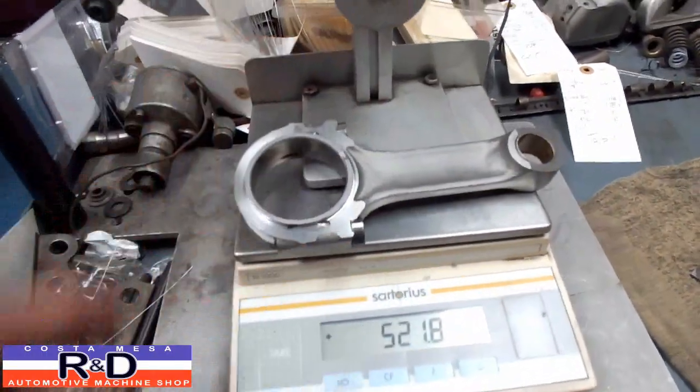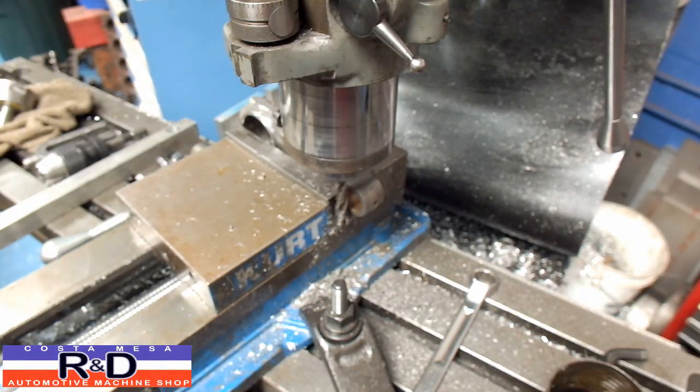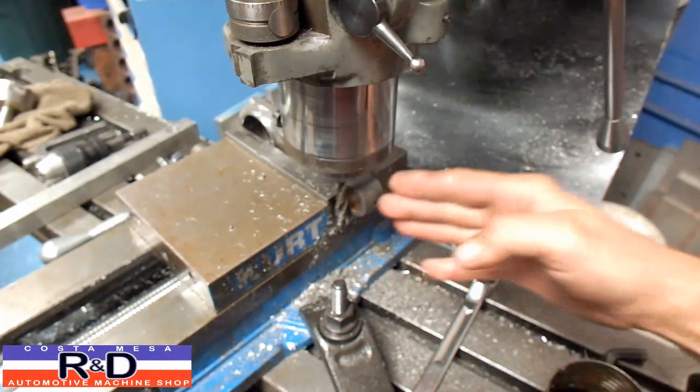With a little more dressing up we may get this down to around 500 grams. Now we're going to go ahead and show you how we're going to do the other rod. I've set up my angle here to 10 degrees, and that's going to be the angle that we're going to be cutting off.